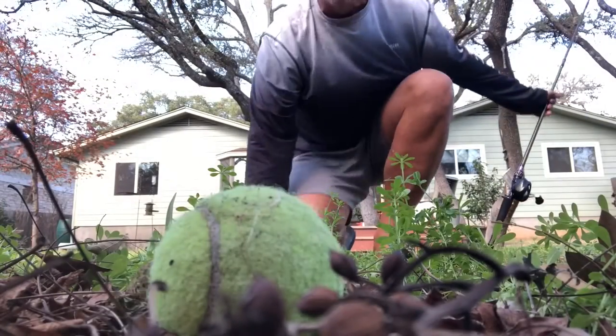Make sure your casts are good — landing it softly, landing it accurately within an inch or two of those targets as much as possible. It's better to practice here when you're at home than out on the water. You do the work here so it pays off out there, and you catch the big bass.